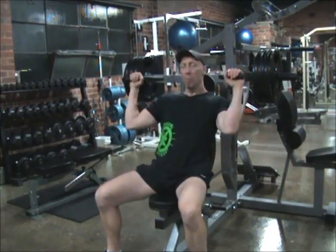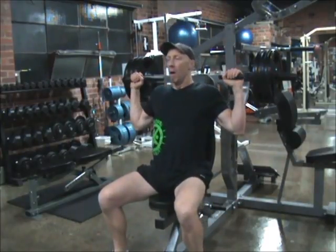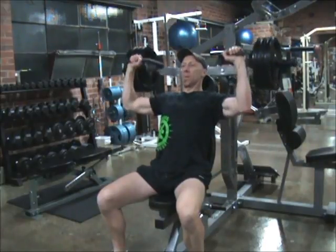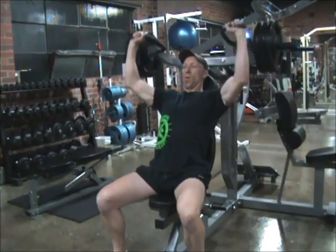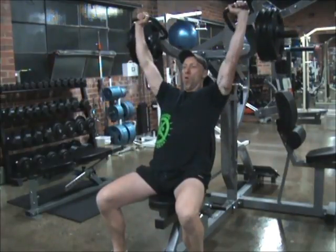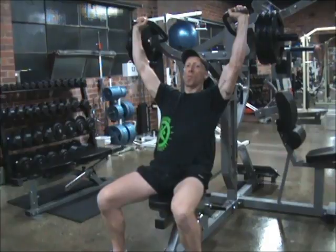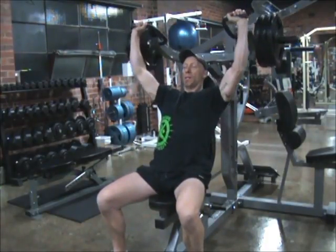Okay, we'll go again — a little bit more weight. If I squeeze out eight, I'll be happy. Halfway. Nice and slow in control. Last one. I'm still pushing my back right into this. That's the last one.